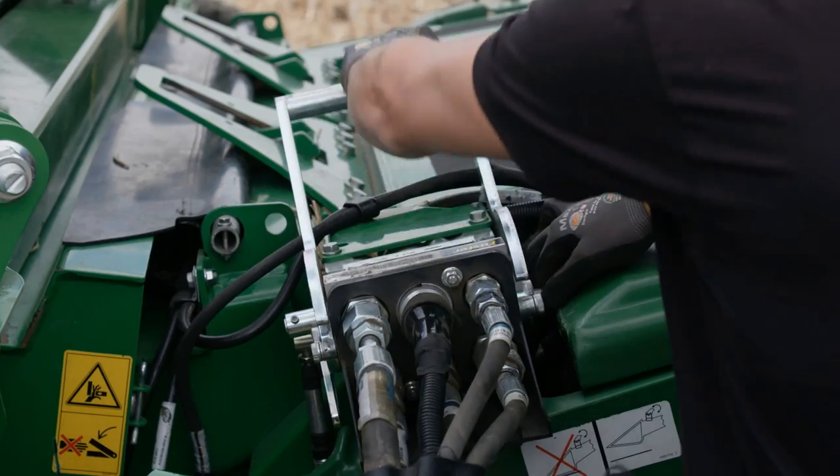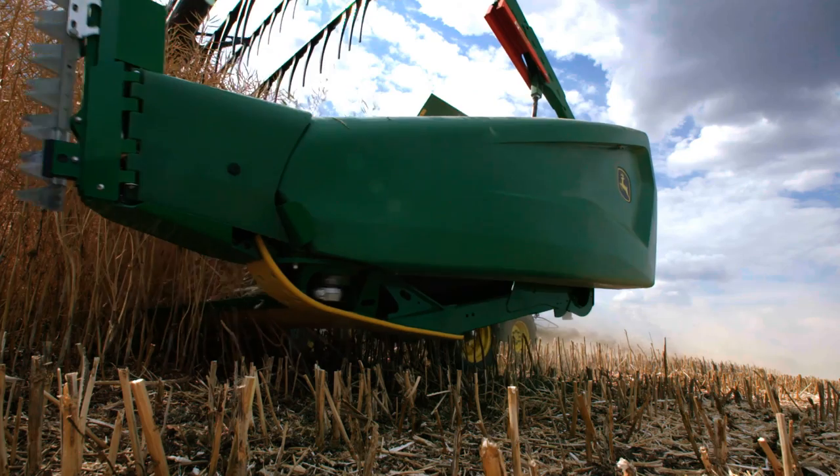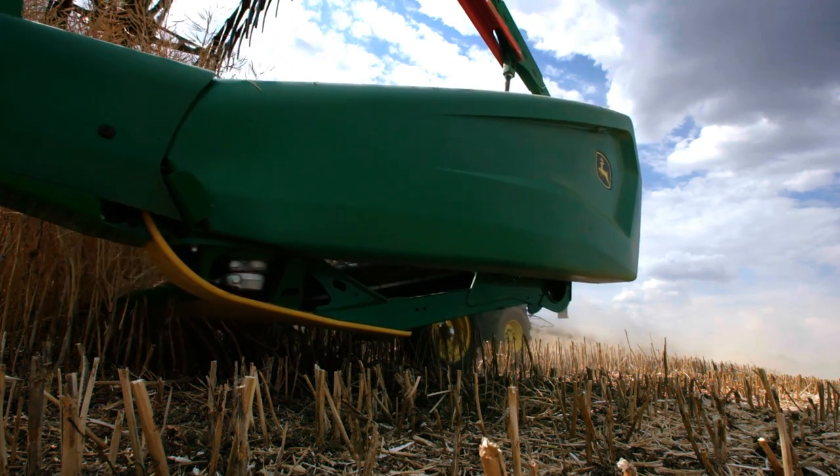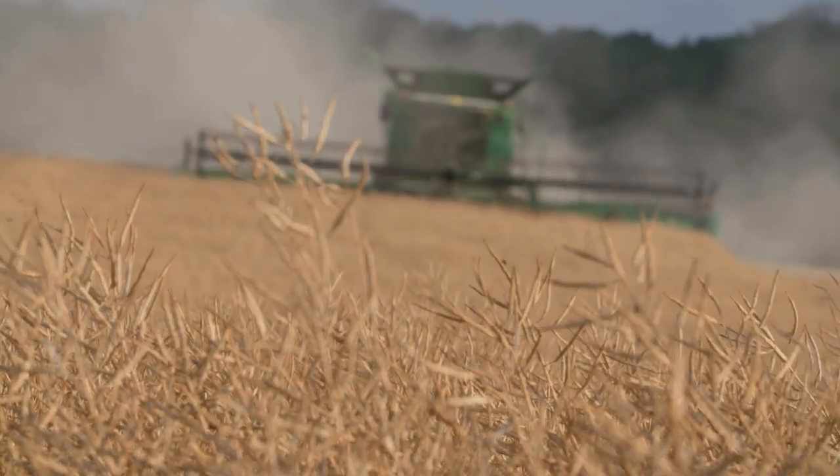I've always been convinced of the draper header system, but the HDX came straight out of the box and worked straight away. The HDX has definitely given us a performance lift with the S-series combine.